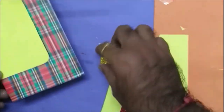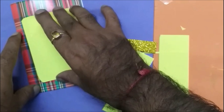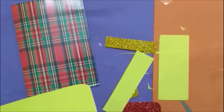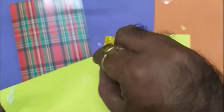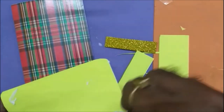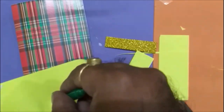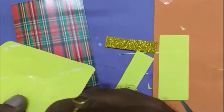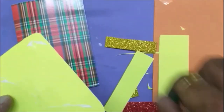Here I made it. Now I'm going to stick it on this by using gum — put a few drops of gum on it, and also at the center, spread it.